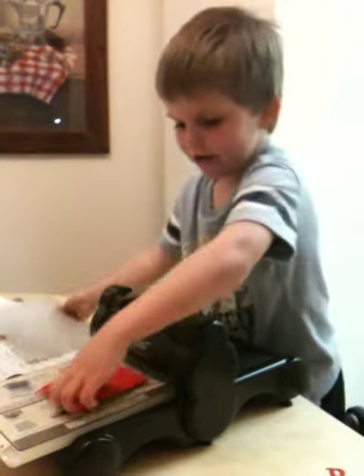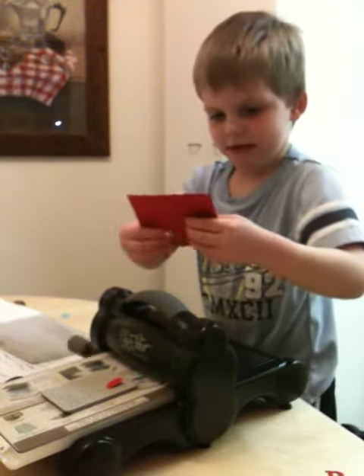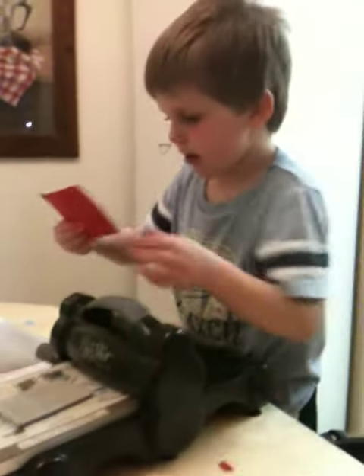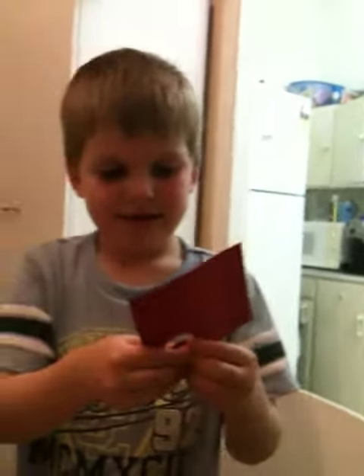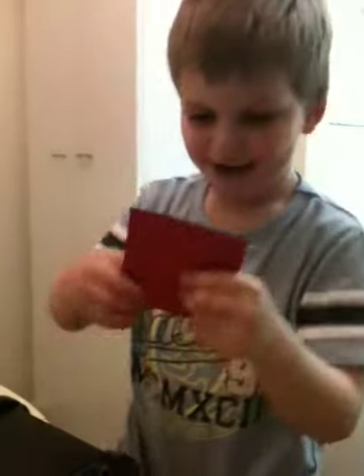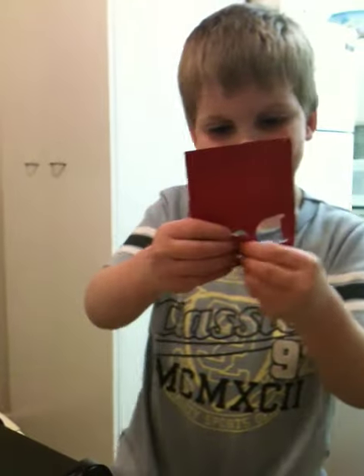Then you take it off. And there's letters — they're not letters. Punch them out. Then you punch them out. Well, they are letters.